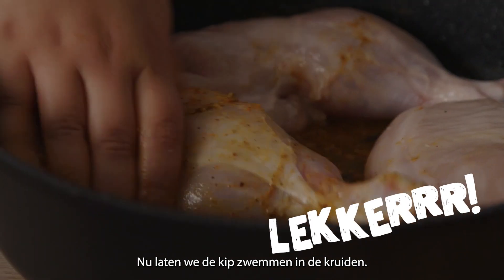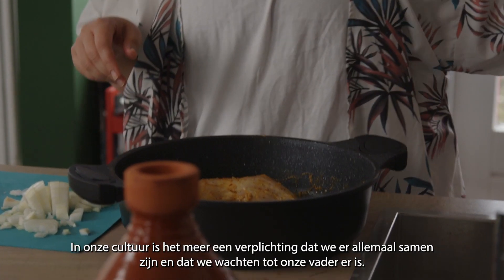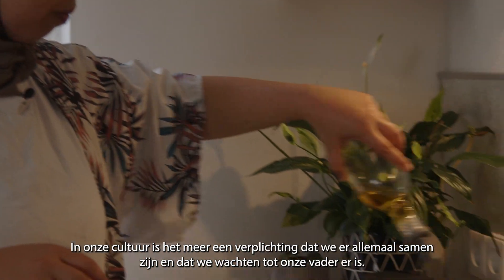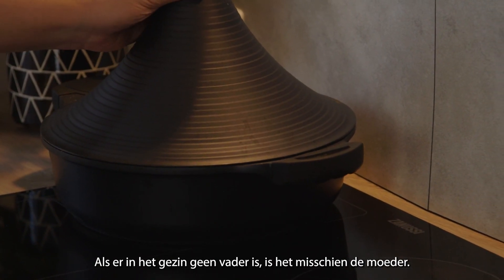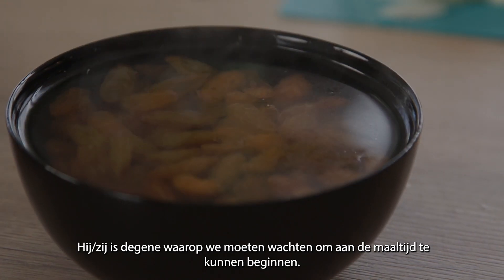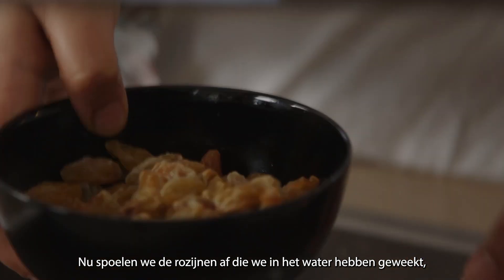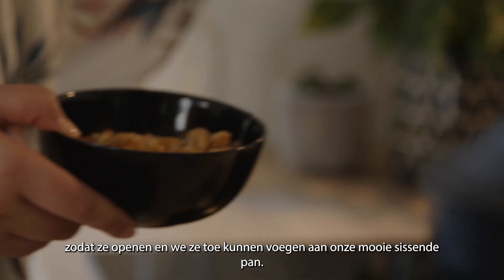Now we have the chicken swimming in the spices. Now we will need to start chopping the onions. In our culture it's more of a mandatory thing that we are all together and that we wait for our father to be there. If it's for a tagine, he will be the one who is opening it. If in a family there isn't a father, it's maybe the mother — the more senior person there is the one we will need to wait for to kick off the meal. Now we will rinse off the raisins that we have soaked in water, just for them to open up, and we add them to our nice sizzling pot.